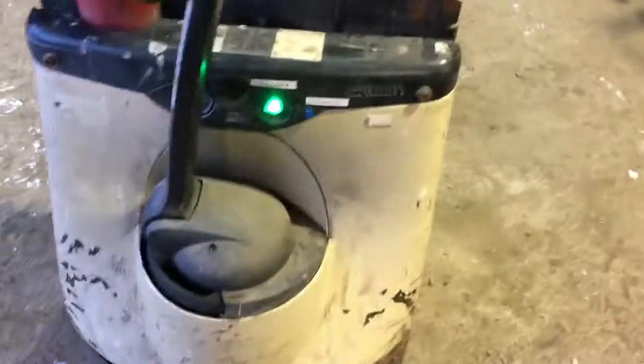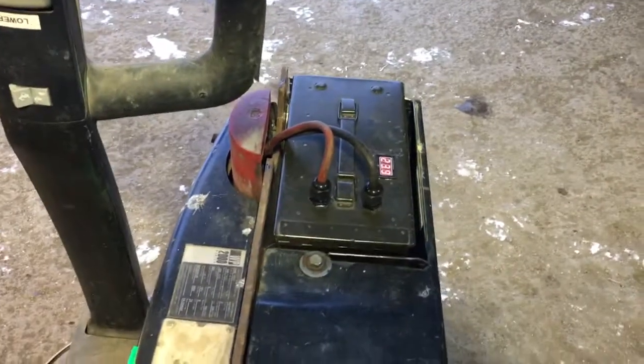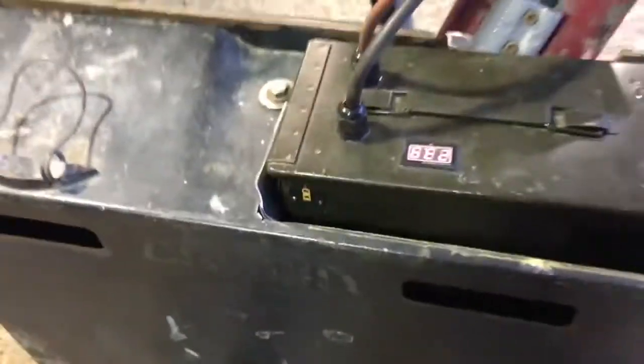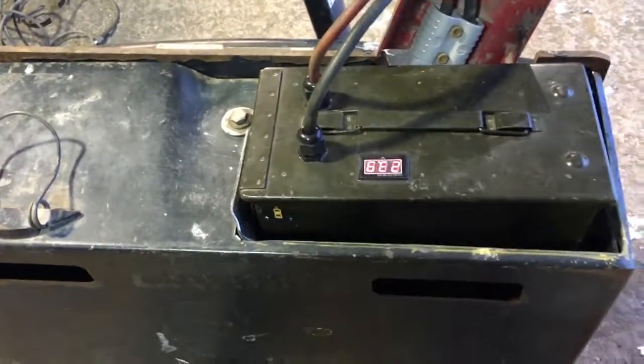It meets our needs, and now the same battery that's in the jigger will be available for other tools too as we build more tools to go with the power bricks. Anytime you need it, you shut off the jigger, yank the power connector, lift it out, and walk away with 20 pounds of portable energy. You should also be able to access the charge connector right there without pulling it out, so you can charge it in place or carry it to a charger.